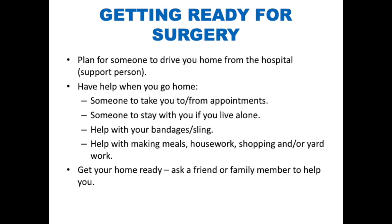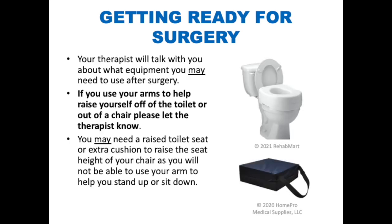Getting ready for surgery. Make sure that you have help at home after surgery. You will need help getting to and from appointments, as you will not be able to drive for six weeks after surgery. Your support person will be able to stay with you if you live alone, help with your bandages or sling, and assist with housework, yard work, shopping, and making meals. Ask a friend or family member to help you make your home safe and comfortable. Your physical therapist will talk with you about what equipment you may need after surgery — let them know if you use your arms to help raise yourself off of the toilet or out of a chair, as you may need a raised toilet seat or extra cushion.